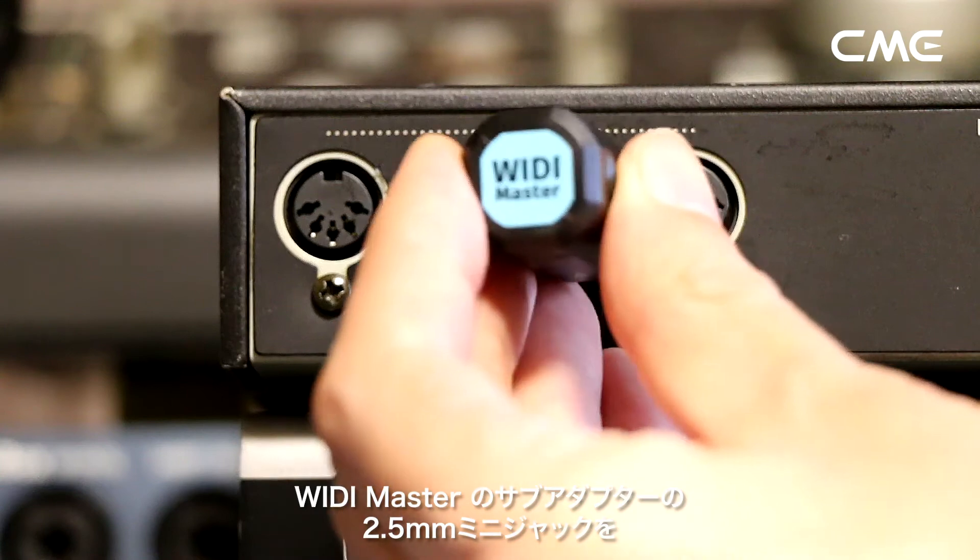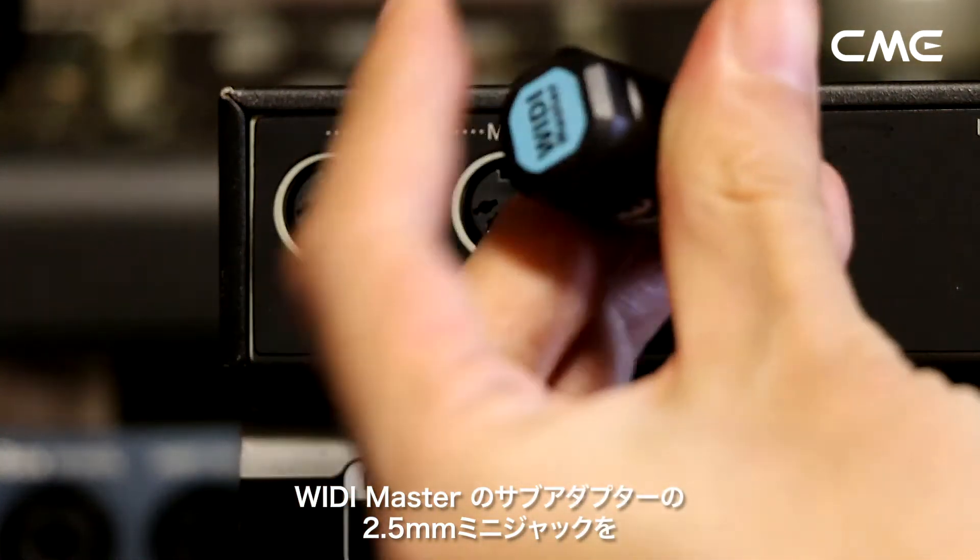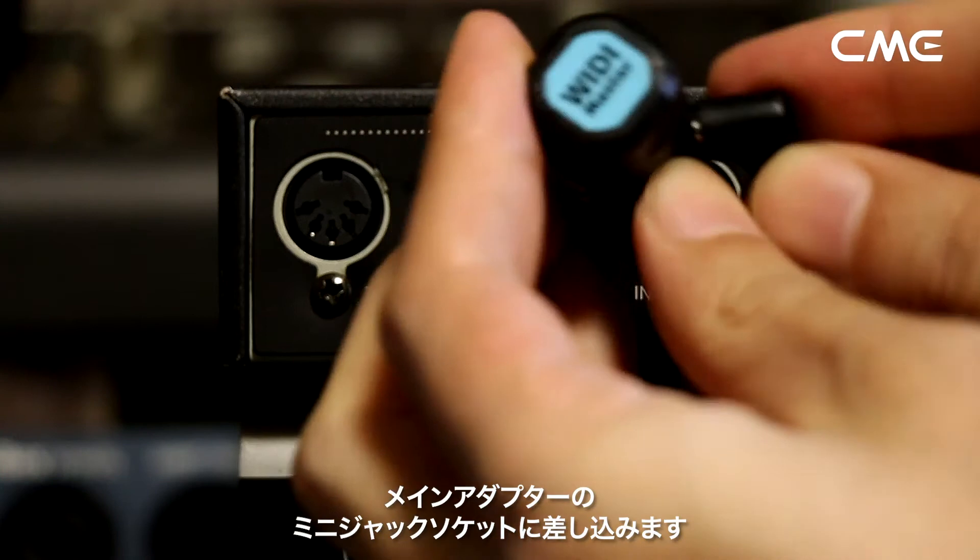Step 1. Plug the 2.5mm mini jack connector of Weedie Master's sub-adapter into the mini jack socket of the main adapter.